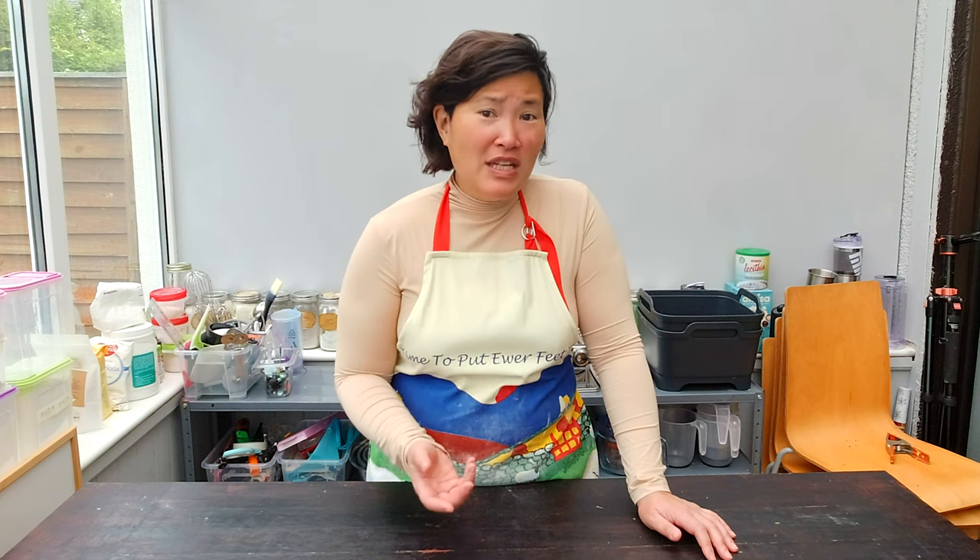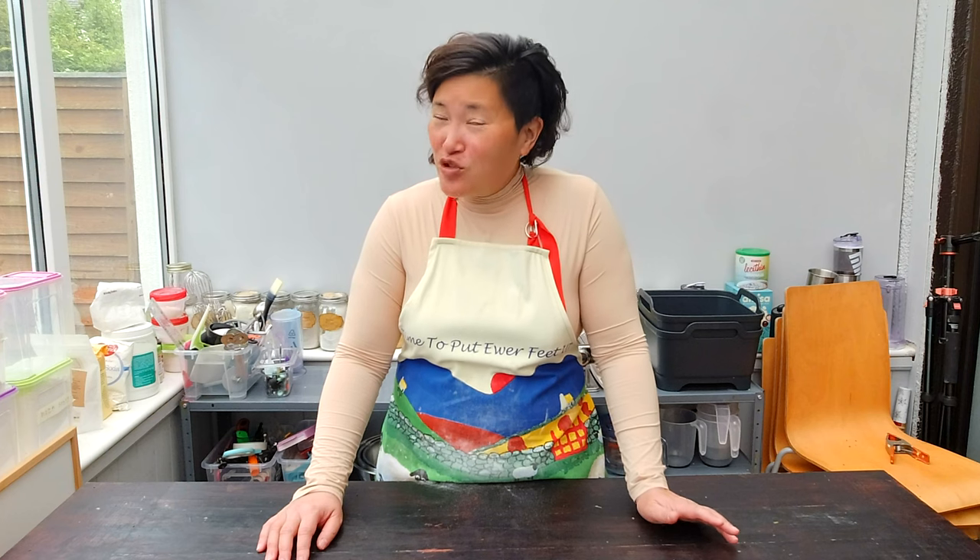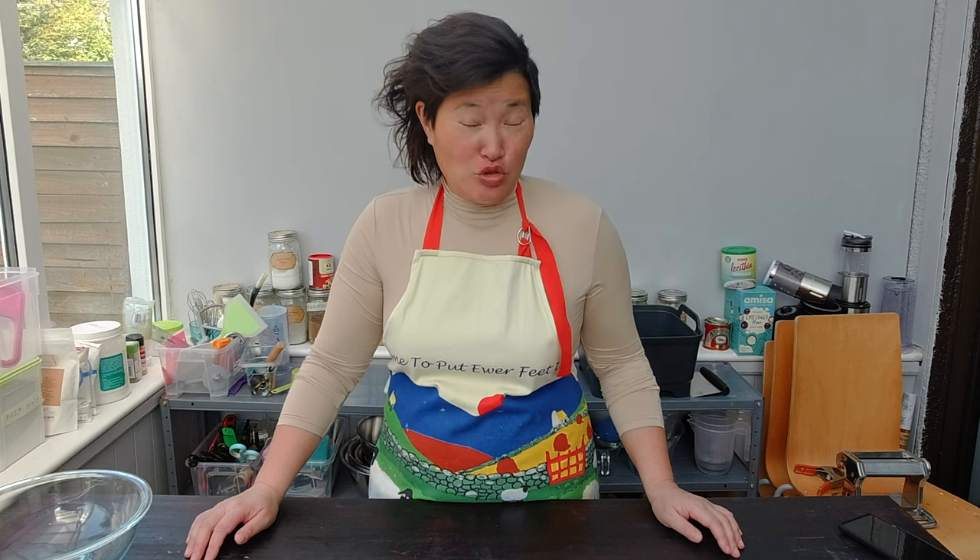If you go in the supermarket, you can't really get gluten-free wonton wrappers, so I really have to make them from scratch. But since I figured out how to make gluten-free pasta dough, it shouldn't be too hard to make gluten-free wonton wrappers. Since my gluten-free flour combination for my lasagna and pasta turned out so well, I'm going to use the same flour combination to try making gluten-free wontons.